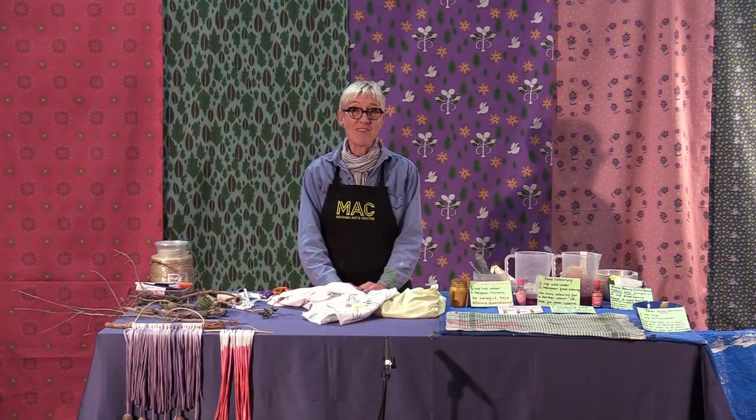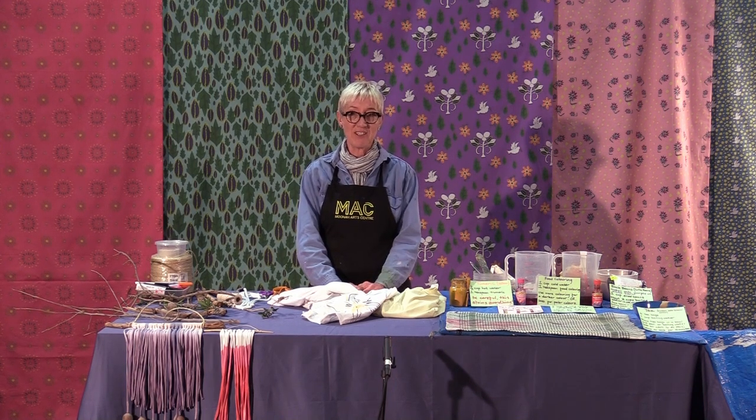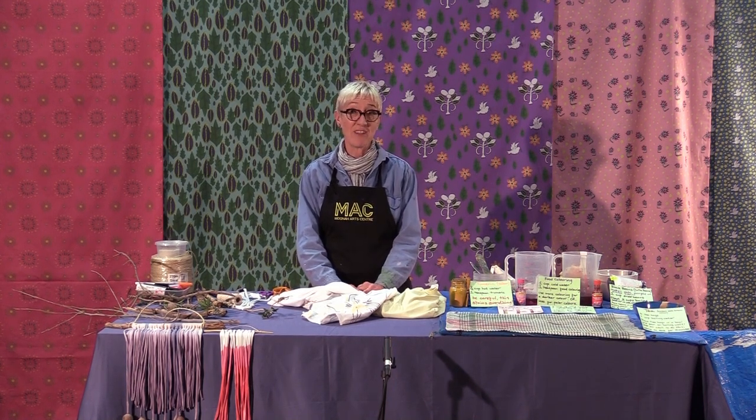Hi. Welcome to the Moona Arts Centre's very first online workshop programme. My name is Ros Wren and I'm a costume designer. I design and make large-scale festival decorations and stage sets, and I make puppets. I like making stuff and I like sharing my knowledge, so I hope you'll enjoy this.